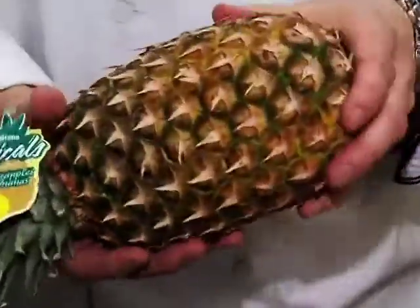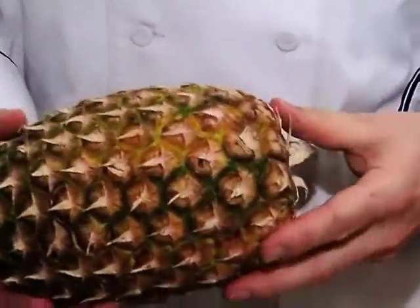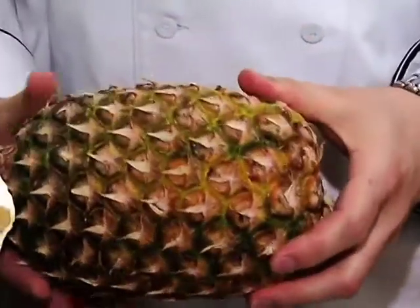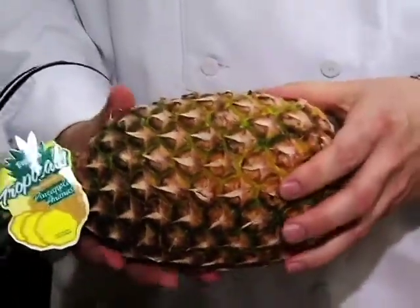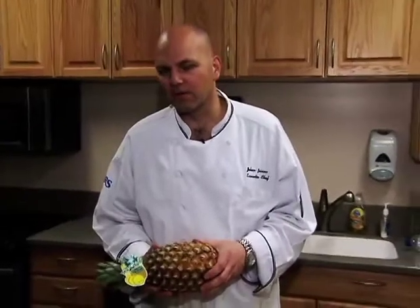Another thing that I always look for is the smell. It should smell really fragrant, like a good fresh pineapple. When it starts to smell musky, it's a big sign that your pineapple is overripe.